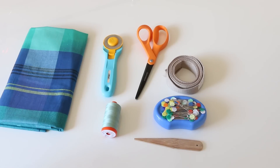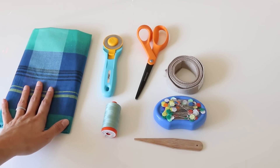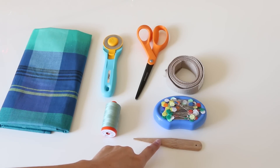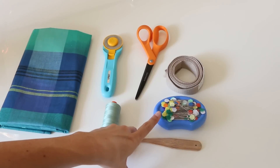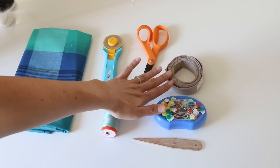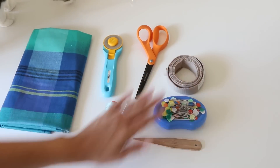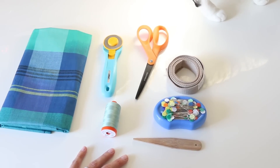You need one yard of fabric, at least 42 to 44 inches wide — that's a standard quilting cotton, so that should be easy to find. You need your coordinating thread, a point turner or a chopstick for turning corners on our straps, some pins, basic sewing room supplies, scissors, rotary cutter. If you have any leftover cotton webbing from a casserole carrier, that would be a good option for the neck strap. You'll also need your sewing machine, iron, and ironing board.